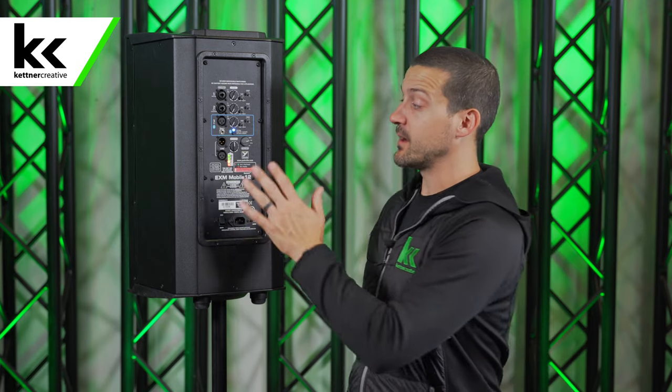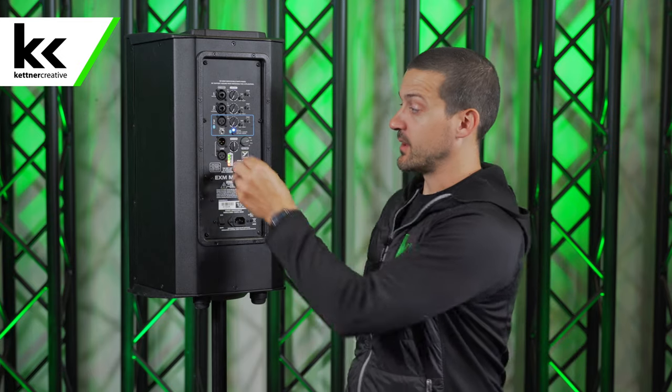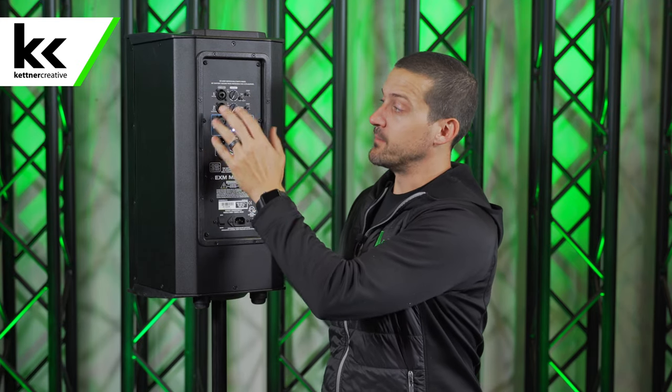If you're hooking a bunch of these speakers up together, you pair Bluetooth or plug in your microphones here and then you can link out to another speaker and adjust the volume on that speaker. So you can run multiple speakers, which is really cool for bigger events. If you have a big event, just bring a generator to power your mixer. If you're using this speaker, you're really counting on the built-in mixer on the back of the speaker because you don't want to worry about powering an external mixer.